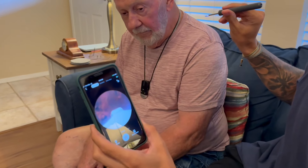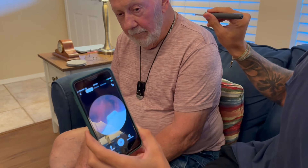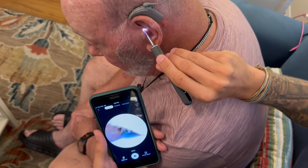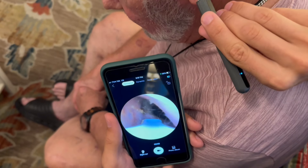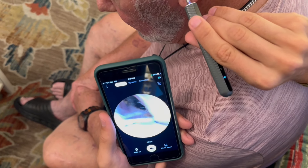Now you can see it's not the highest quality but we can still see things pretty well. We're going to go in there. I'm surprised his ear is not too waxy, but as you can see I can really see very well with this camera. I'm surprised that light illuminates everything in his ear canal here.